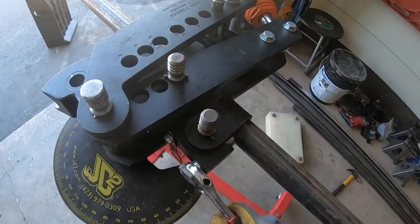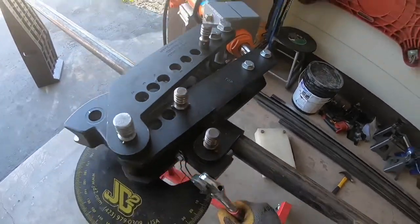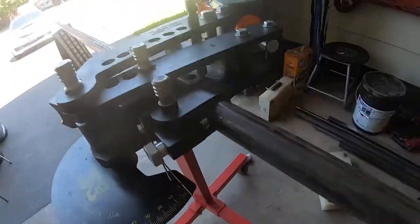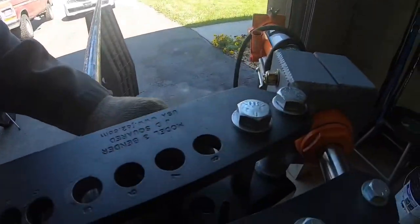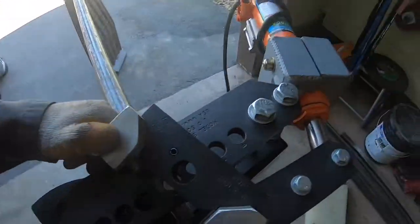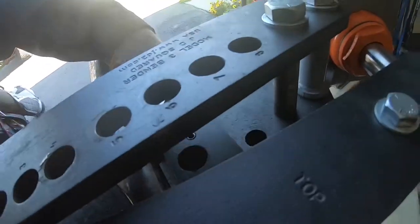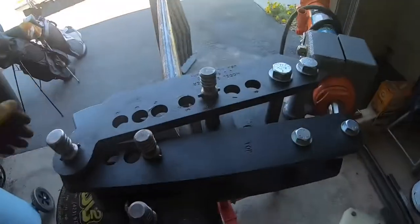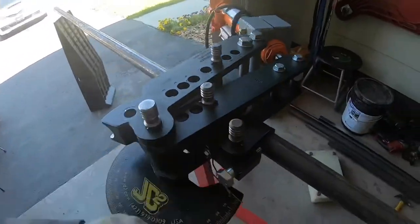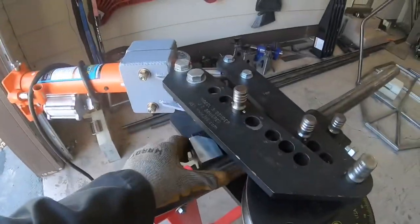I tighten it down — it doesn't need to be insanely tight. Then I put the former in where it needs to be. On the top of this it says top hole six, so I put it in hole six. Then I'll clear the slack after I get the air hose hooked up.